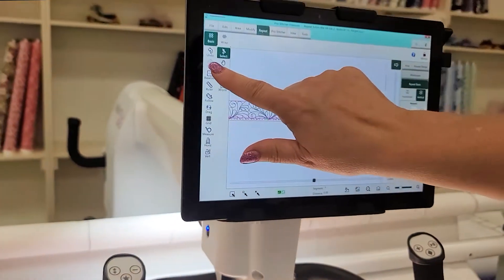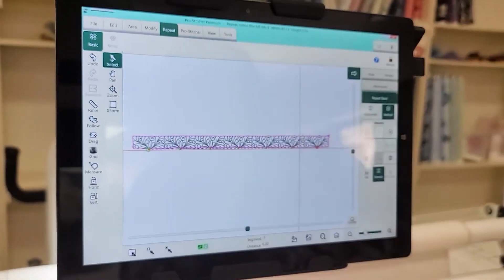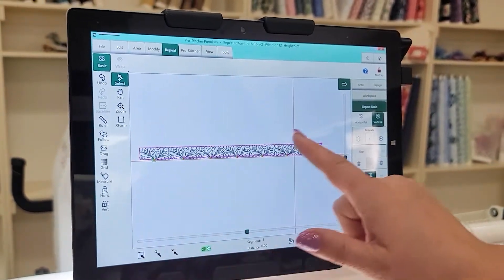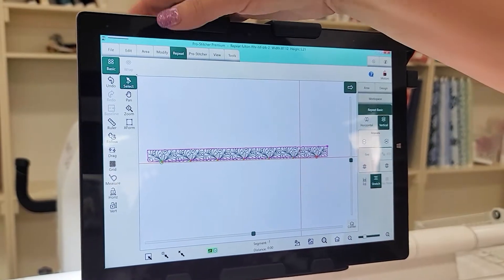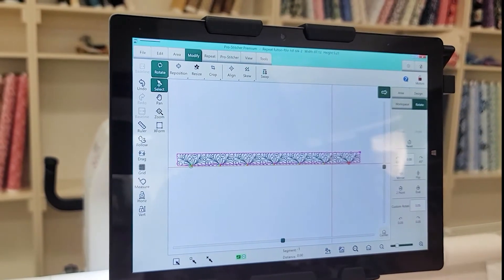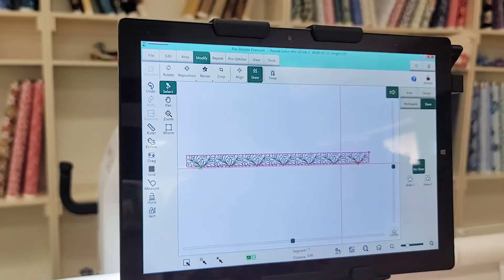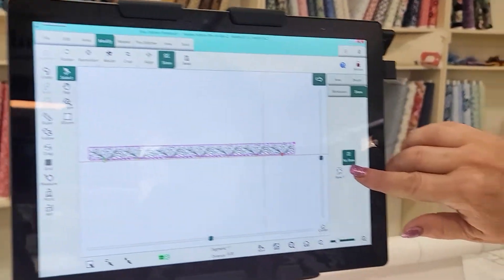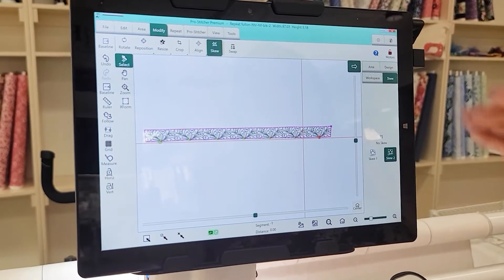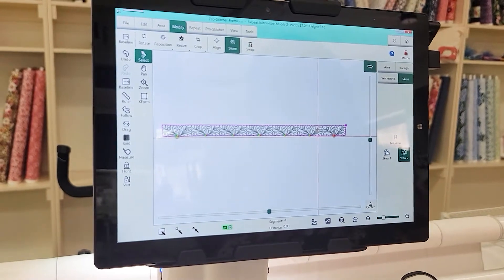That turns green and I'm going to hit Stretch — it stretches it down into that area. Now I'm going to baseline it. Because it is such a wonky kind of design, it's coming out here and here. Now I'm going to go to Pro Stitcher, and because I've based it all as one stitch-out, I'm going to go into Skew and hit Skew 2. That's just going to change it a little bit so it fits my irregular border, and then we're going to stitch it out.